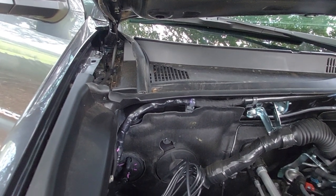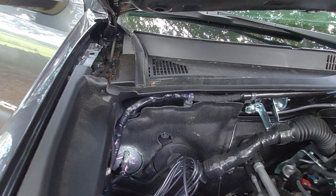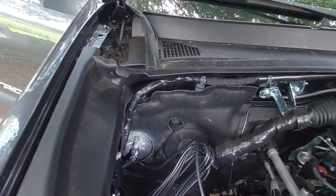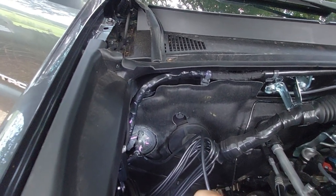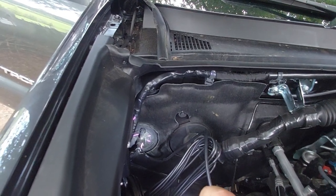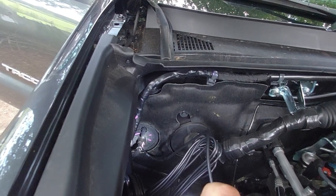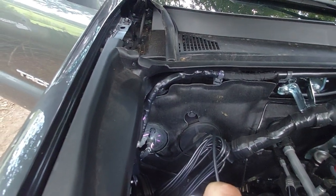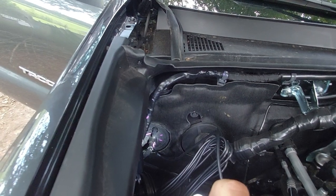I ran the antenna wire through the firewall through an existing grommet. There's a little nipple on the top and one on the bottom — those are sealed off. I cut the little end off and ran the antenna through there. It's kind of a pain to get through, honestly. I had to pop the grommet out into the engine bay, feed it through, and then pop the grommet back in. Once I know exactly how much antenna wire I need inside, I'll put a zip tie around it to make sure it's water tight.